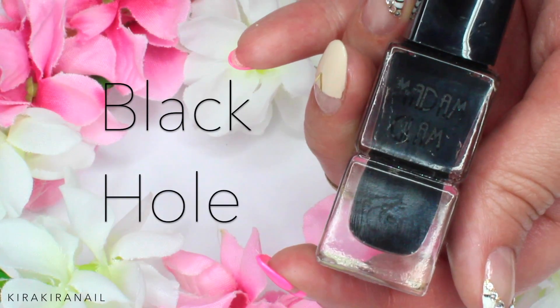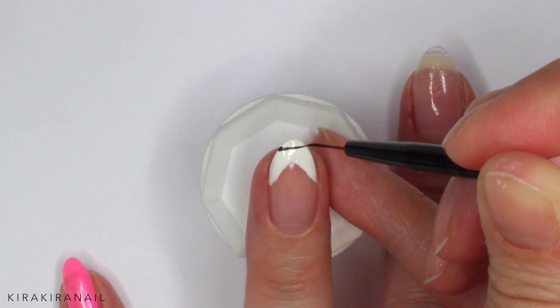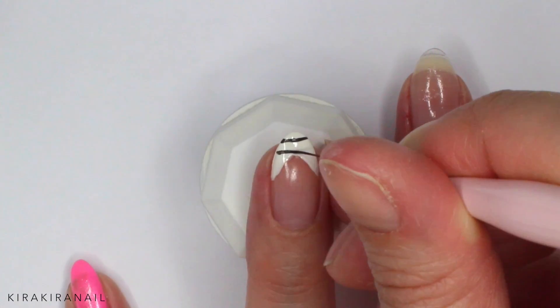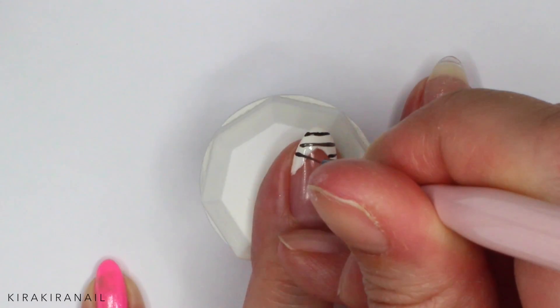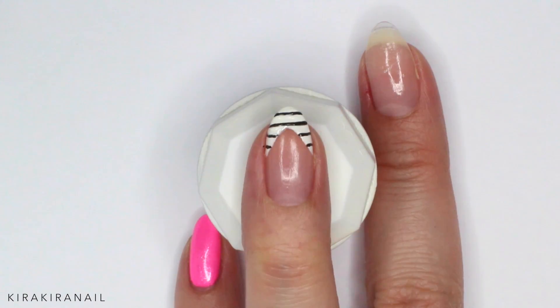Grab a black polish and start drawing some thin lines across the white tip. I like to work with a nail polish, but feel free to use acrylic paint instead. Again, add a second coat if needed.